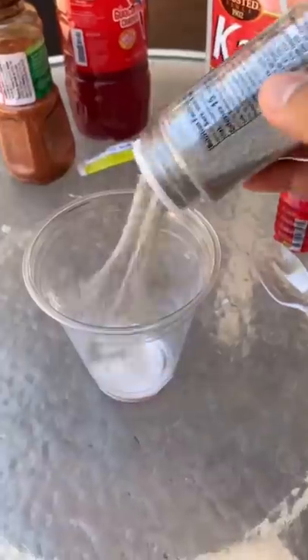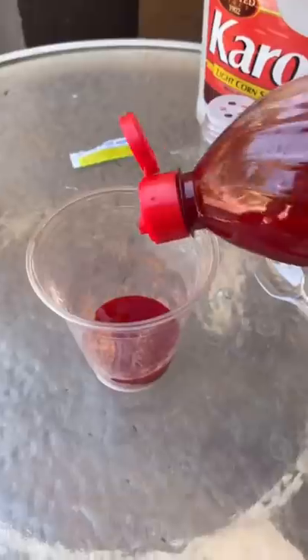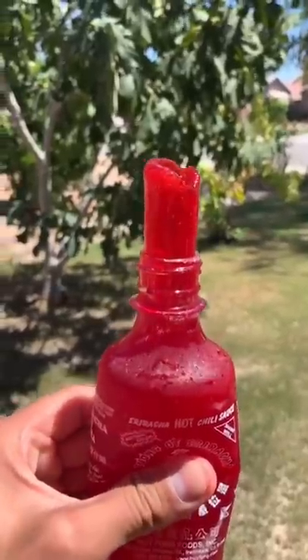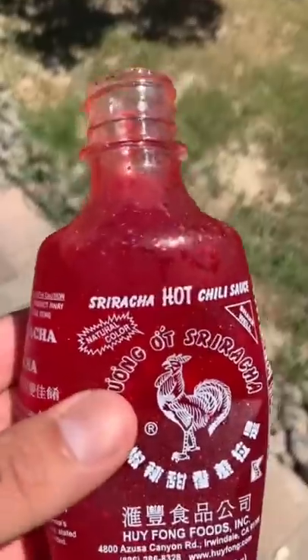The rest of it should be all corn syrup. Fill up your bottle and freeze it. One day later — not too spicy, delicious.